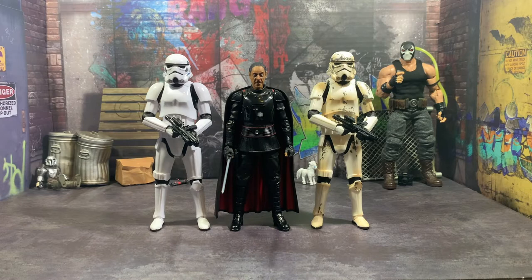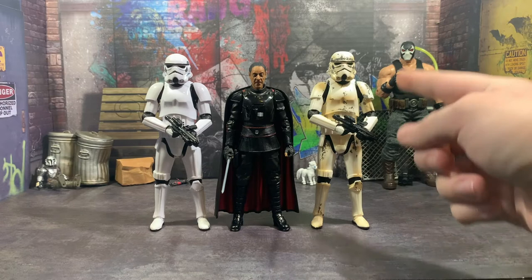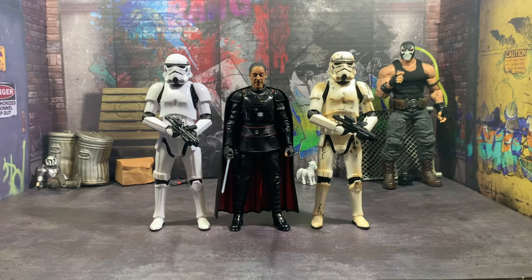Now going over some size comparisons: here he is next to the newer Imperial Stormtrooper and the newer Remnant Stormtrooper. These are actually different — this figure's taller, his neck joint is either longer or something, and all his joints just have a little bit more gap in them to make him taller. Which is pretty cool — it adds different heights to your shelf so you don't have all the same thing, you actually have slight variations in Troopers, which adds some realism.